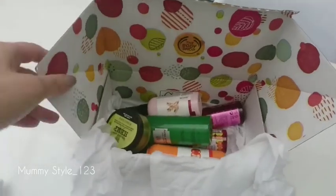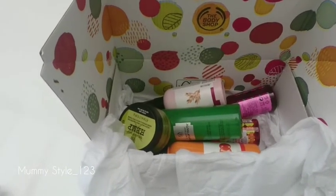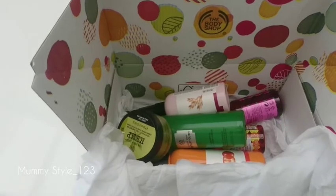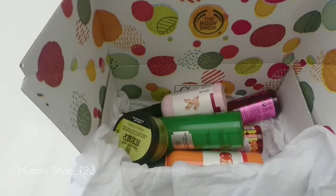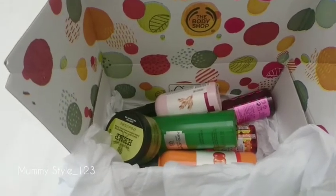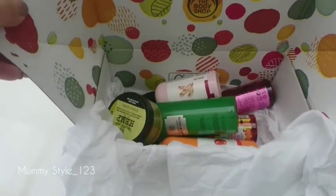Before I start reviewing, I'll quickly run through my skin situation. My skin is very damaged at the moment because I have postnatal acne and blemishes and spots. I damaged it further because I didn't know how to properly look after it — everybody was suggesting different products, and I used lots of expensive products which just didn't work for my skin.